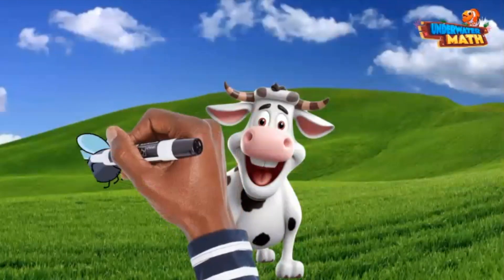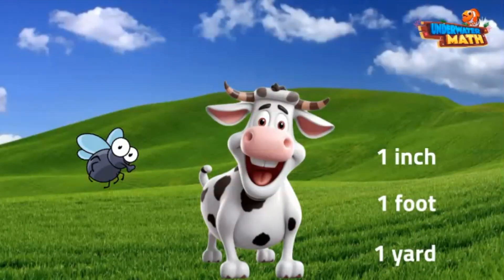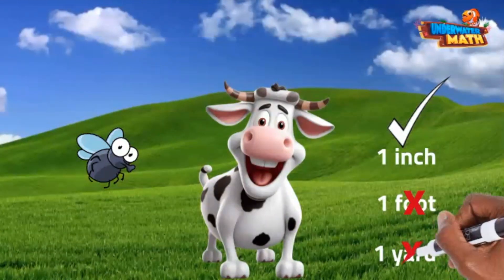Check out this pesky fly — he and his friends bother me and the other cows and horses all day. What is the approximate length of this fly: one inch, one foot, or one yard? Did you say one inch? I hope so, because that is the correct answer. One foot would be the length of a ruler — that's too long for a fly. One yard is also way too long.